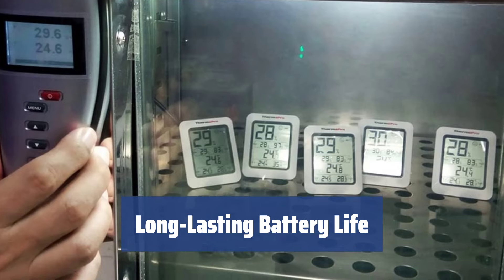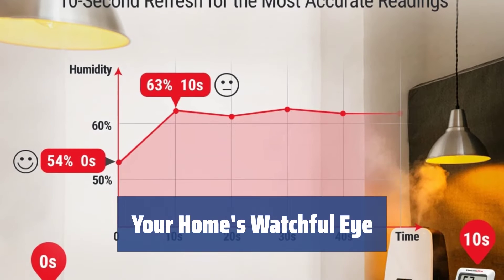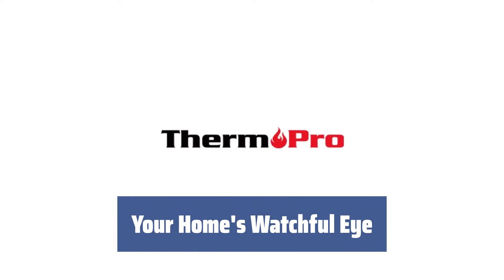The ThermoPro TP50 is powered by a single AAA battery included in the package, ensuring long-lasting battery life and environmental friendliness. The ThermoPro TP50 Digital Hygrometer will be your home's watchful eye, providing you with the exact humidity and temperature at almost any moment, keeping you informed and in control.